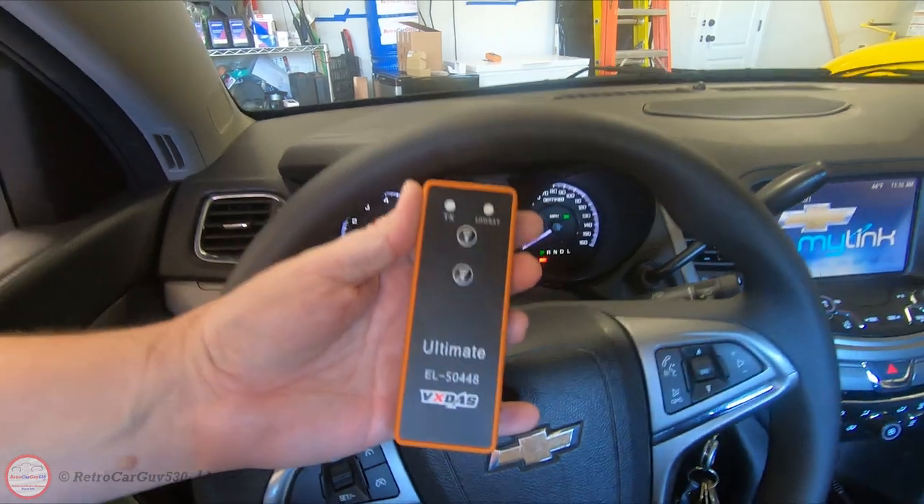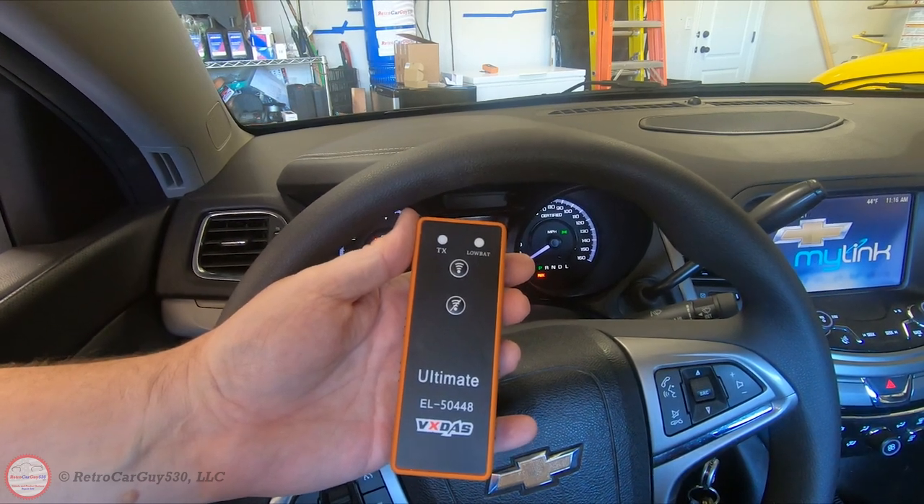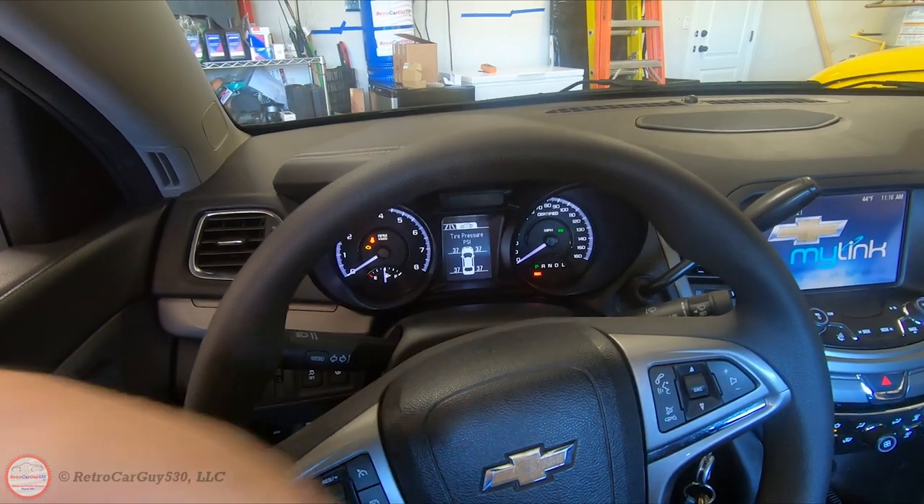The vehicle executed the double horn honk to indicate it has completed the TPMS ReLearn. We're now going to use the Ultimate version of this device on the same vehicle, my 2014 Chevrolet Caprice PPV, and enter the TPMS ReLearn mode.